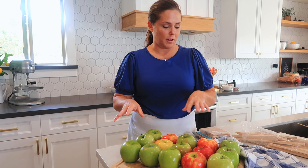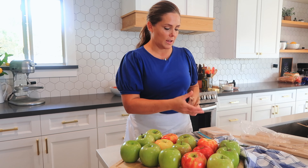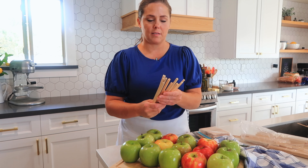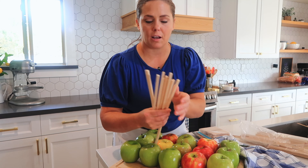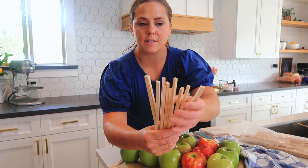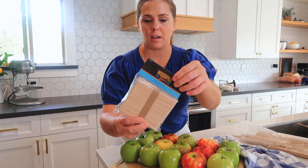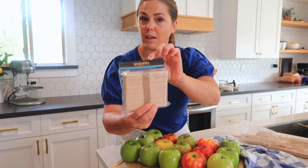The next step of the process is deciding what kind of sticks to put in there. I have a few options. These are some sticks that I found at Hobby Lobby — they're cute, they're like little square sticks. Or you can just use your regular popsicle sticks and those will work too.